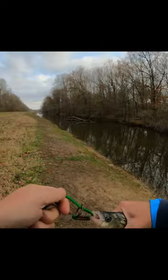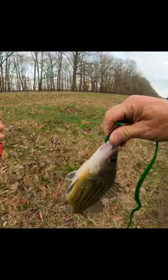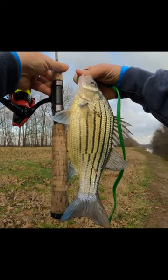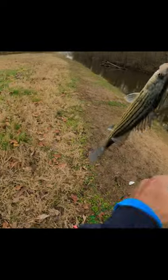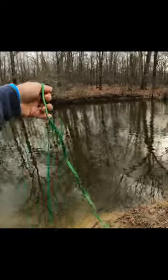Oh look at that, that was a big fish. I'll give you kind of an idea what he is. He's close to 11 inches. That's a pretty good sized yellow bass for our area. We'll just throw him back in the water right here.